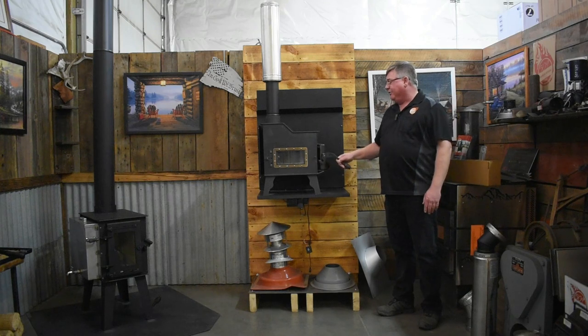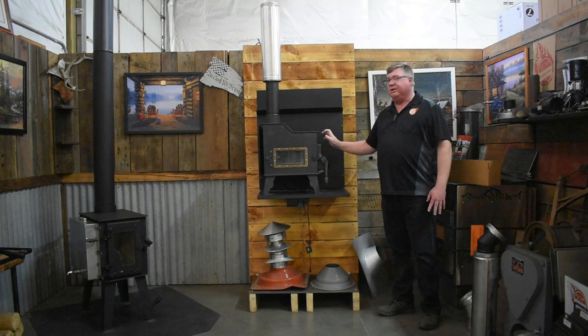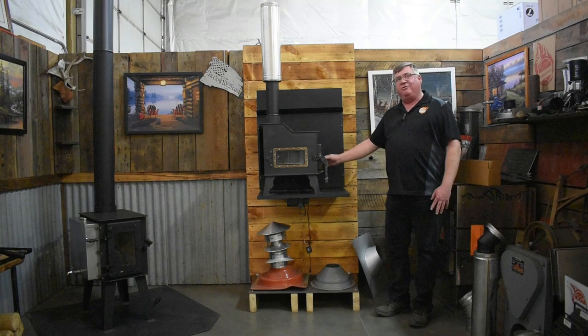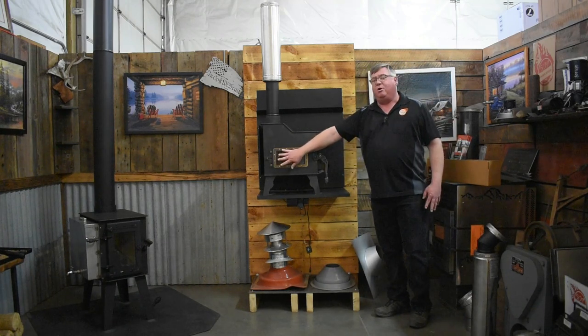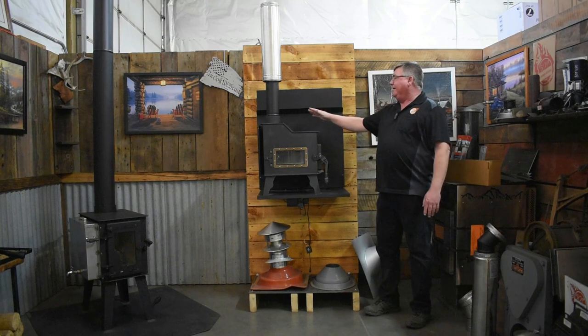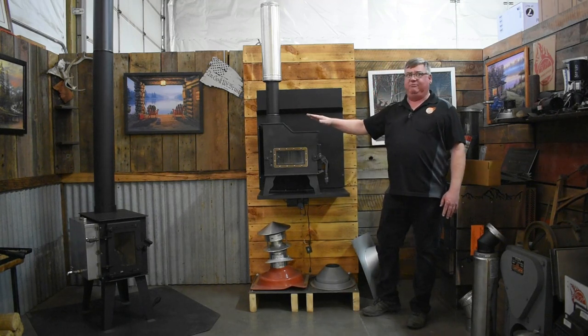We've got a fully adjustable door here. As it burns in, your handle has got notches in it, so you'll always have a positive sealing airtight stove. Your main draft is here on the door, and this is your air wash control. You've got a secondary heat shield on the back of the stove, which gives you clearance for combustibles there and also helps with your clearance for combustibles when you mount it on the floor.